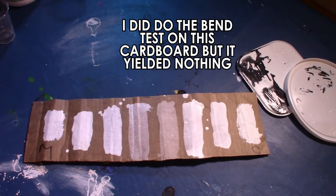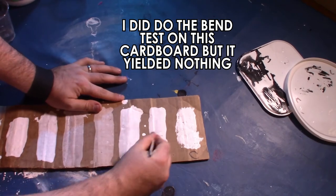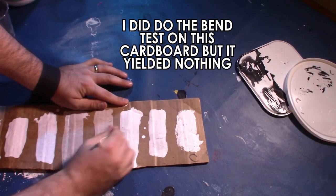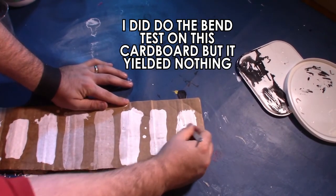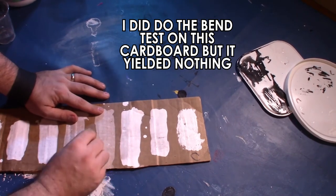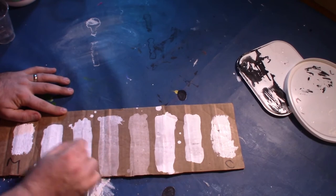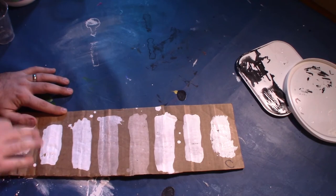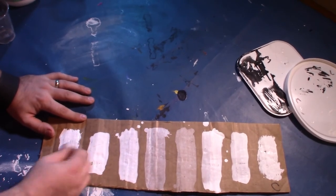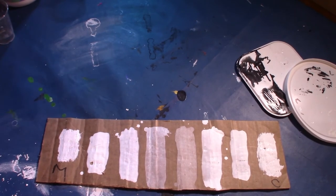Now we're going to do the scratch test on the cardboard — scraping it to see how well it adheres and if we can actually get it to come off. Starting with the craft paint: that black is just from the stick, I'm not getting anything scratching off. Even the thick paint barely budges. I pressed pretty hard and actually broke my popsicle stick. The Medin is the same — I'm not getting anything to come off. It looks like I actually gouged into the paper rather than removing the paint. The paint does not come off at all.